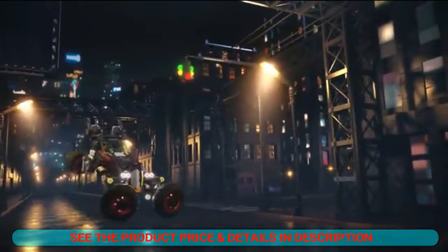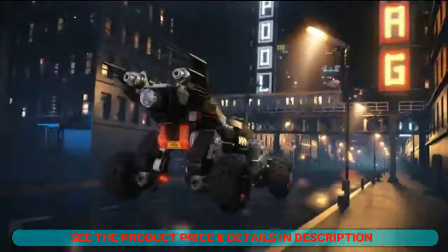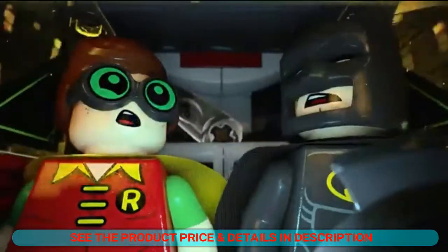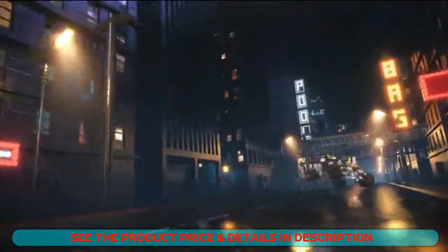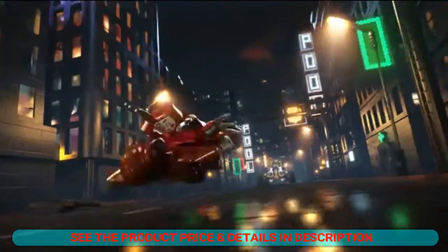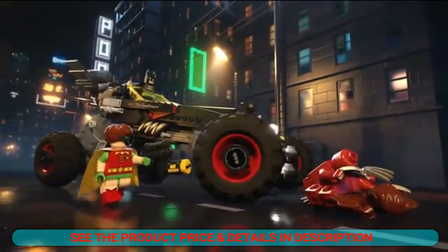Build Batman's awesome crime-fighting car with big wheels that reposition for different missions, featured in the Lego Batman movie. Includes Batman, Robin, and Kabuki Twins figures. The Lego Batman rebuilding toys are compatible with all Lego construction sets for creative building, and measure over 3 inches high, 11 inches long, and 5 inches wide in racing mode.